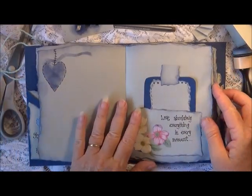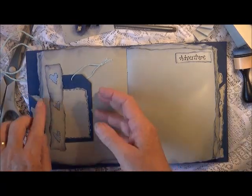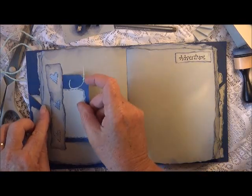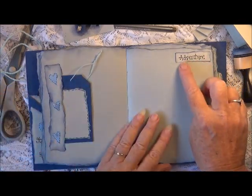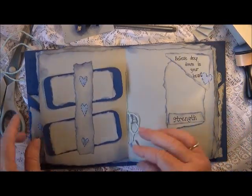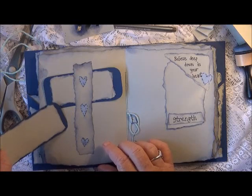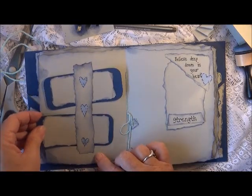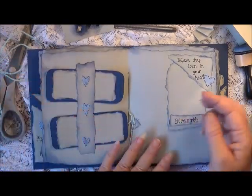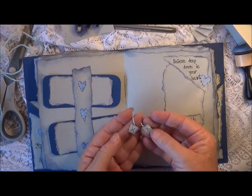Another little pocket that says 'love absolutely everything in every moment' — I really went for positive quotes. I made a little journaling card, just glued some paper up the top. If you don't like blue you're definitely not going to like this because there's blue everywhere. Even using my dabber to do the edges, I still had ink all over my hands, but I thoroughly enjoyed doing it. Over here I've made a little side tuck spot with another little tag, just decorated it with some hearts and some ripped paper up here that says 'adventure.'